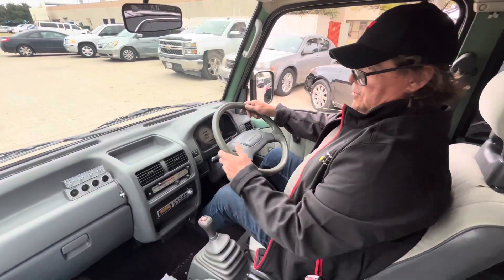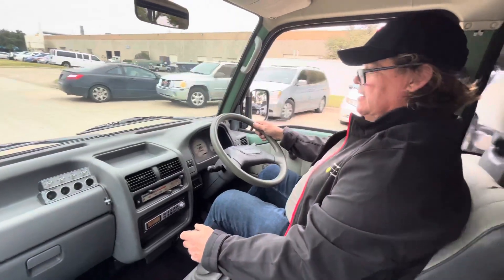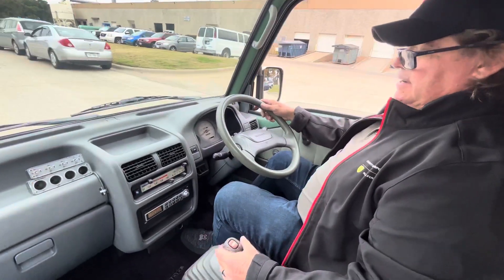Set, action. We're here with this 1994 Subaru Sambar ultra cool van doing a little driving demonstration.